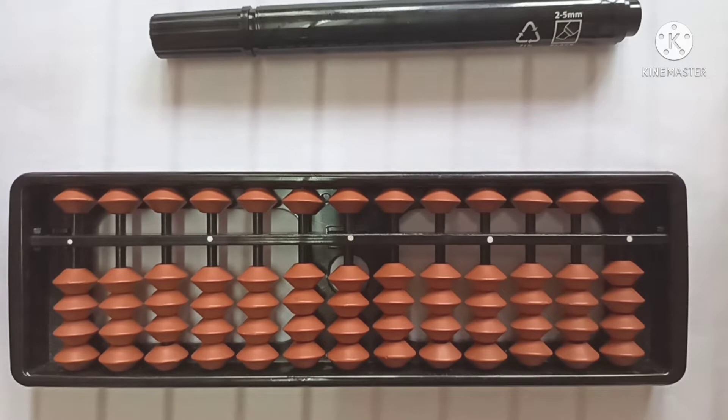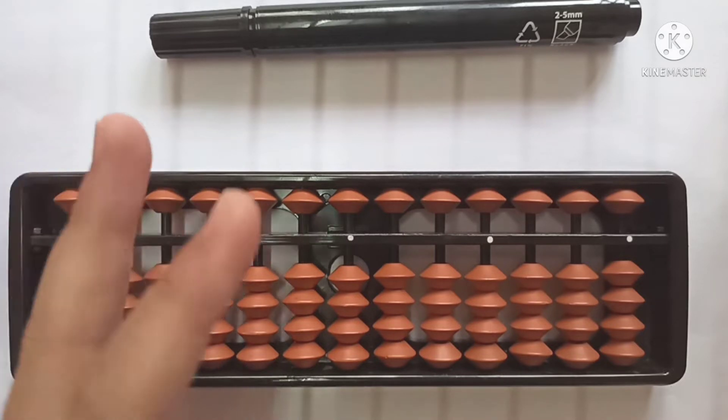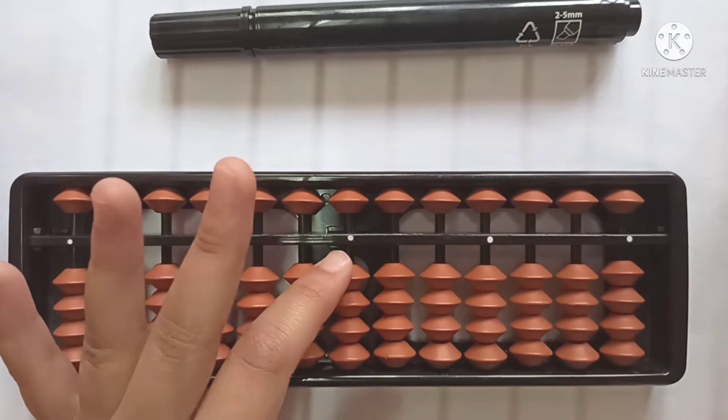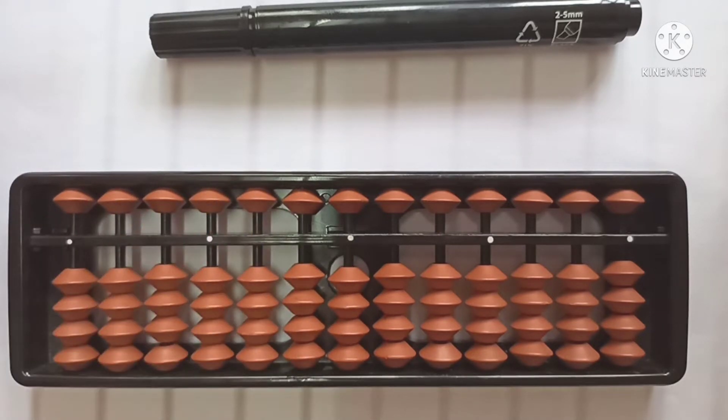Hi friends, how are you all? In this video, we are going to talk about our Abacus tool. We are going to go through all the steps like handling the Abacus, the units of the beads, and many more. Let's begin.